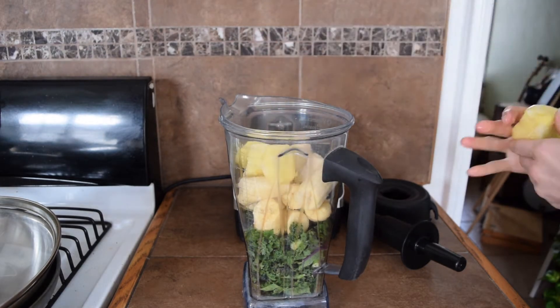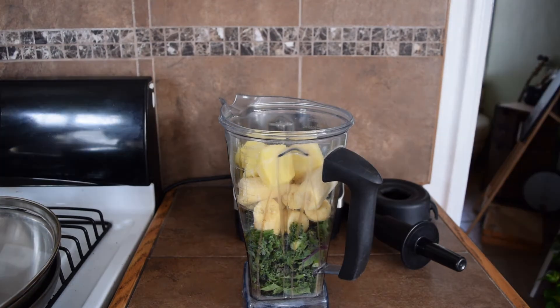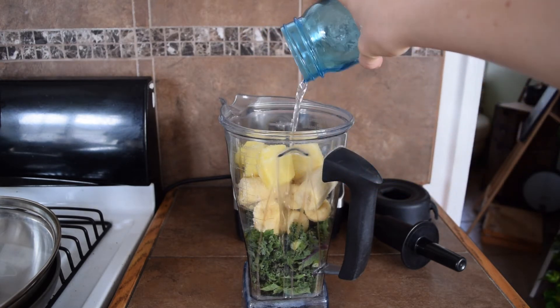The last ingredient I'm going to add is just a couple chunks of frozen pineapple. The only liquid I'm going to add is just a tiny splash of water — no more than a tablespoon. You don't want your smoothie bowl to get too watery, so just a splash should be plenty.